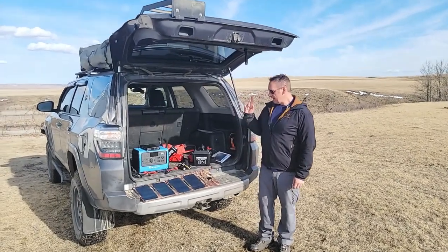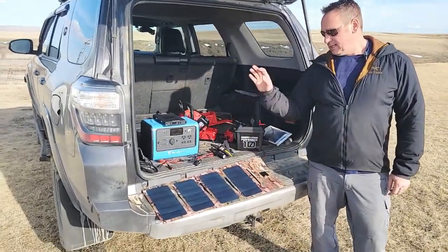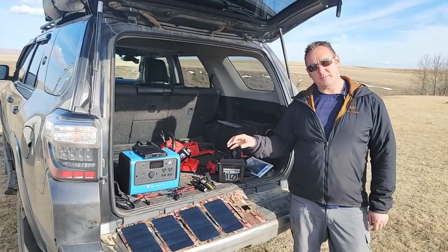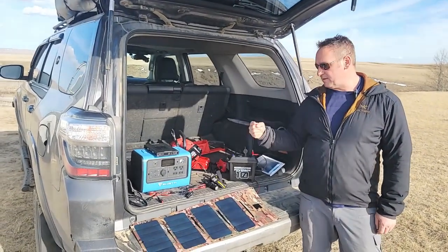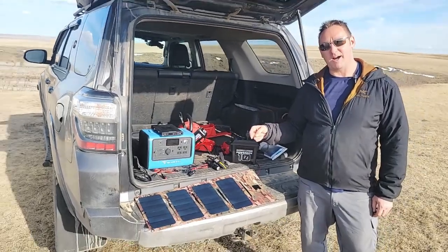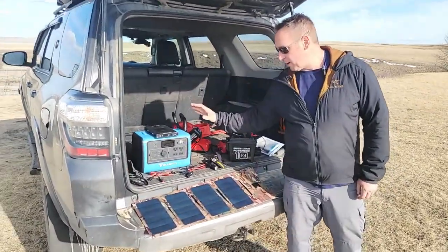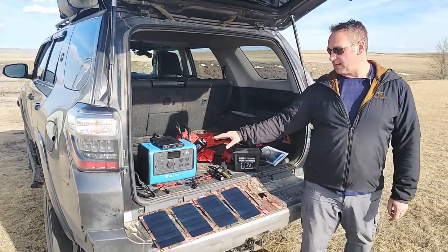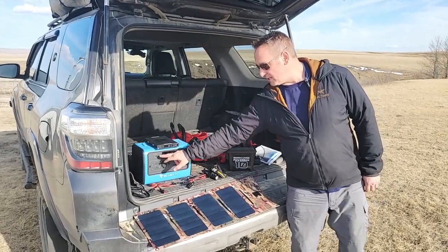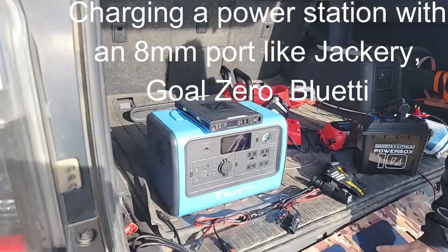Hey guys, Renny here with Off Grid Trek. One of the things I wanted to go over real quick is our 28.5 watt panel. We do have the USB charging port, USB Type-C, and I just kind of want to go over the different options with the DC5521 port, because I've had a lot of people ask — can you charge smaller power stations like the Blue Eddys, the Jackerys using a DC port directly from our 28.5 watt panel?